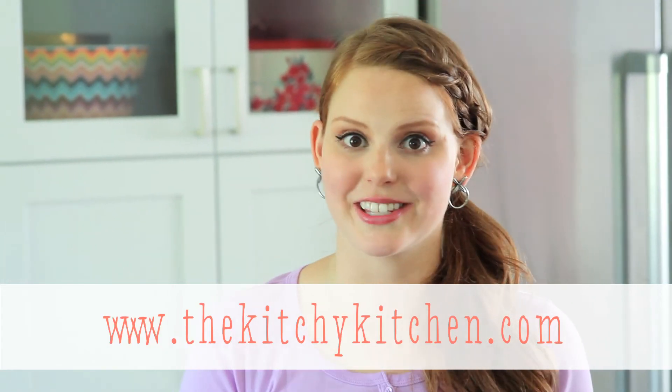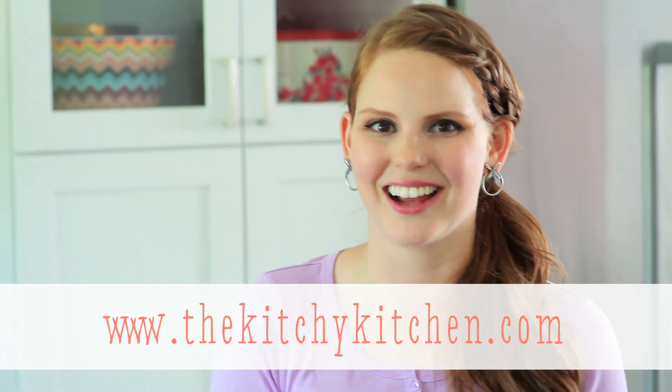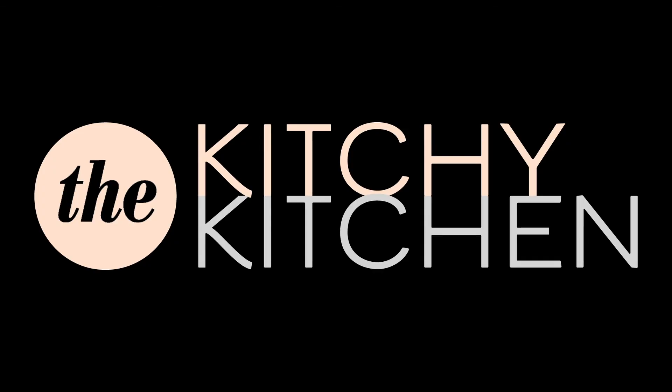For recipes featuring this technique, make sure to check out my blog, thekitchykitchen.com. Thank you so much for watching.